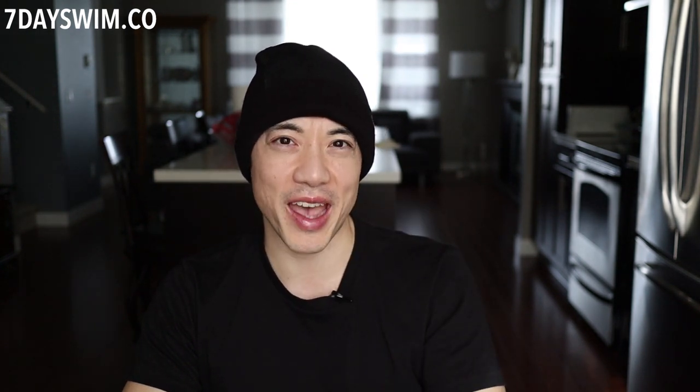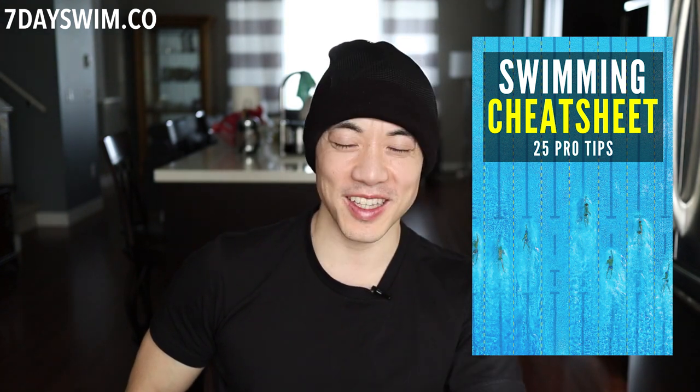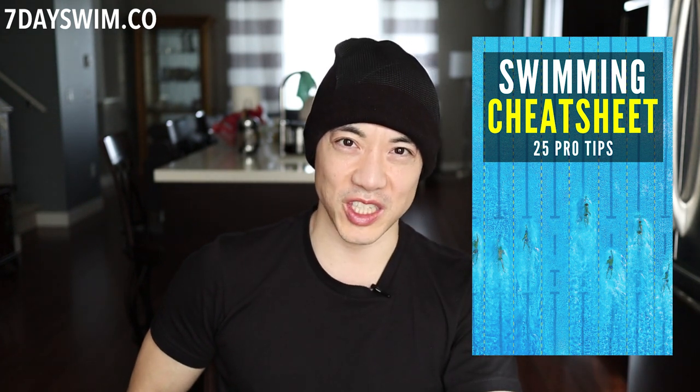For me, avoiding water up the nose was just a gradual process — my body adapting over time. There became a point where my body finally learned its lesson and developed a natural shut-off valve: no more water going up the sinuses. If you want a free cheat sheet on how to swim with 25 pro tips, the link is down below to get your copy. My name is Justin, thanks for watching, and I'll see you later.